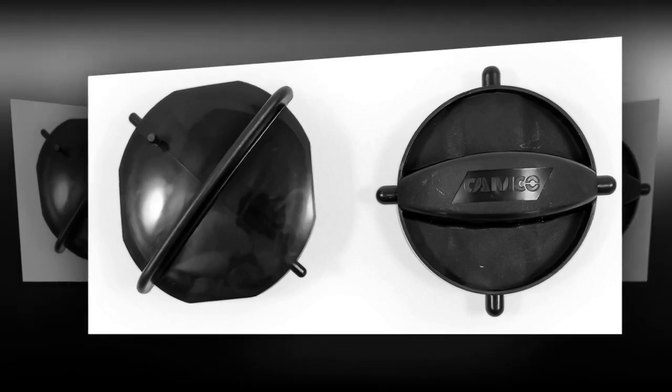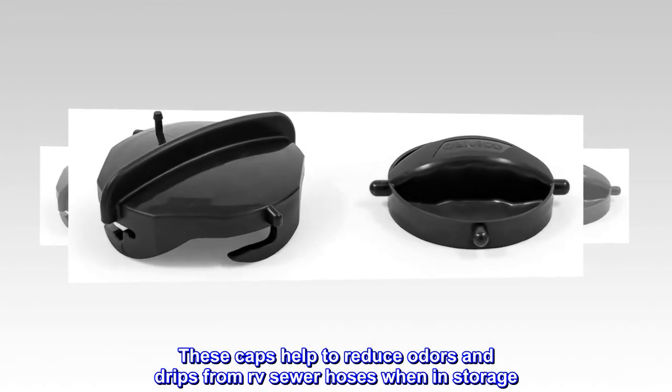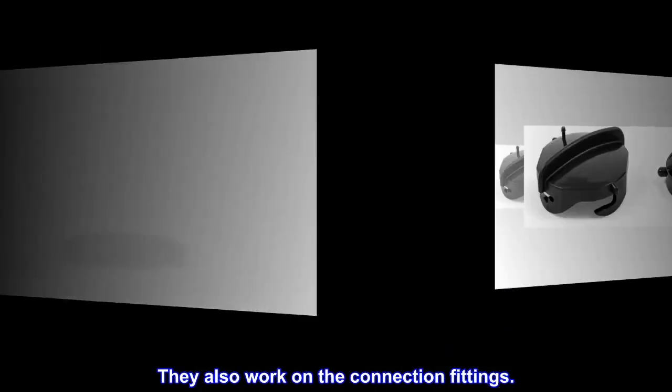A must-have. These caps help to reduce odors and drips from RV sewer hoses when in storage. They also work on the connection fittings.